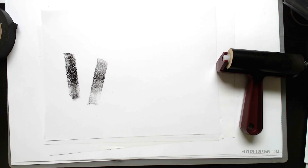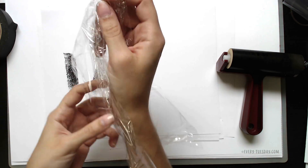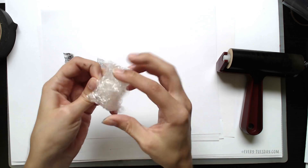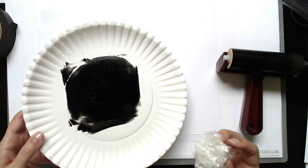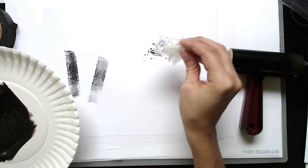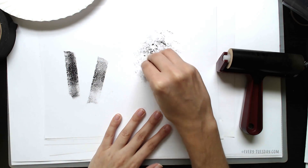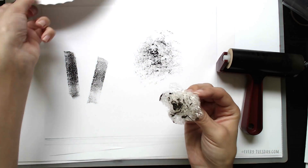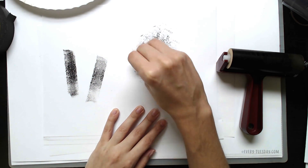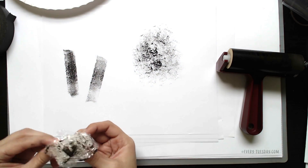The last part of this trick is grabbing some household saran wrap. Grab a piece and kind of clump it into a ball, then dip it into your remaining ink on the plate — you can get some rougher textures, and the more you press in the more distressed it looks. A nice variation would be using some crumpled paper or crumpled tin foil; you can get some really nice effects that way too.